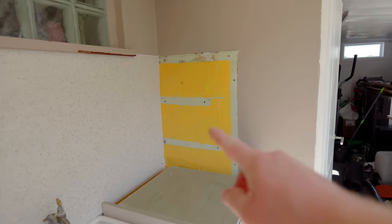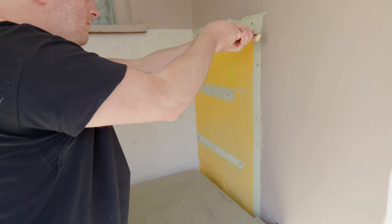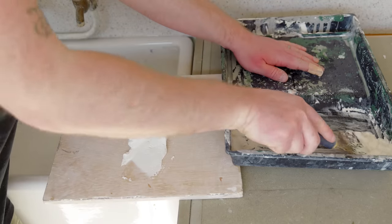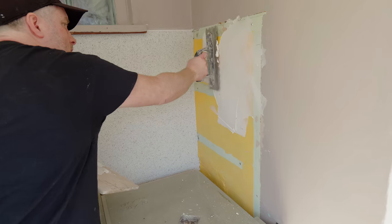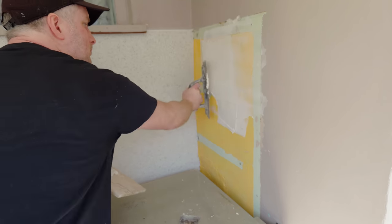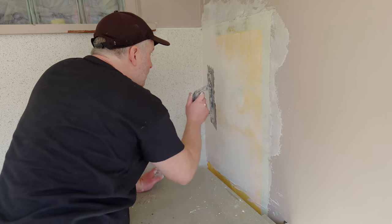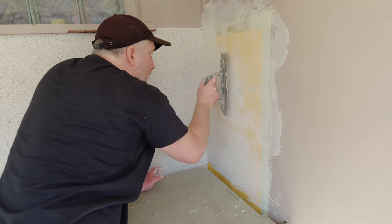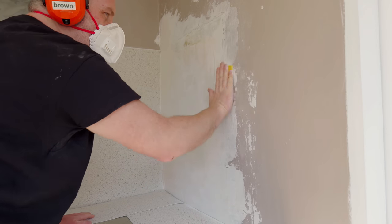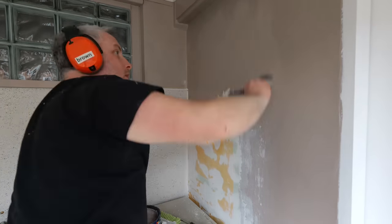I was hoping there was going to be enough of the vinyl to do this end wall as well, but unfortunately there isn't, so I'm going to just skim this wall to tidy it up. I'm using a basic filler for this — it sands down smooth nice and easy, which is a good job because I'm no plasterer, but I always find that using a trowel helps me to get a nice even finish. After the first coat and a couple of touch-ups I can sand it all smooth, and then I can finally get it all painted.